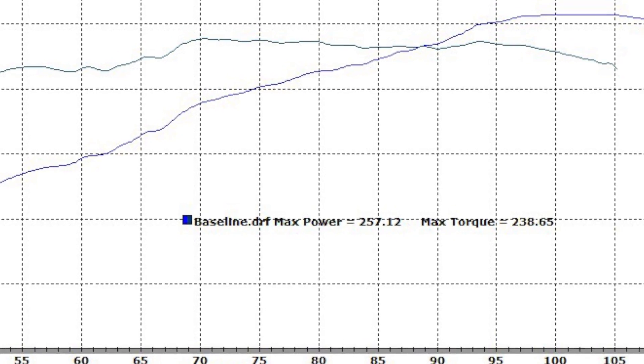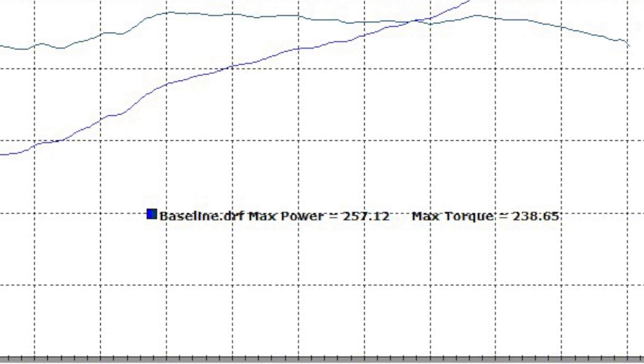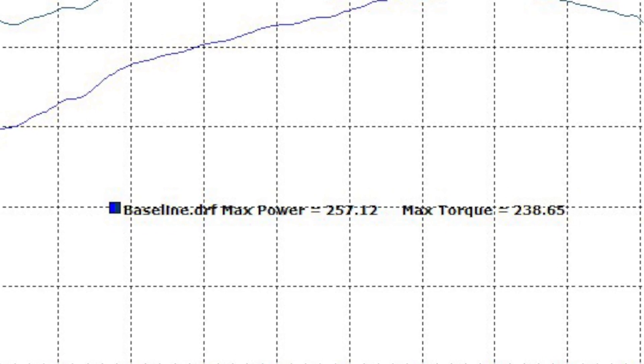And did you notice how boring this car sounds? There's no audible signs of performance potential at all. Let's fix that right now.